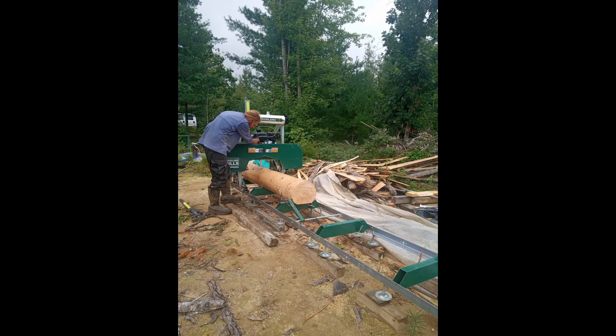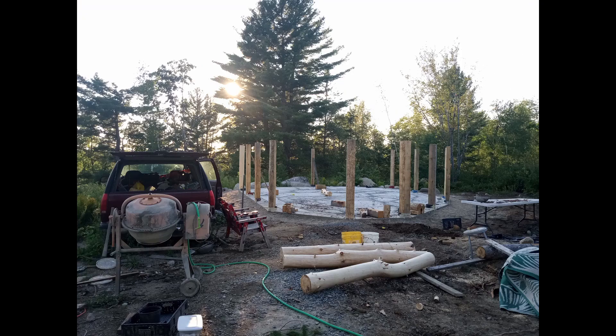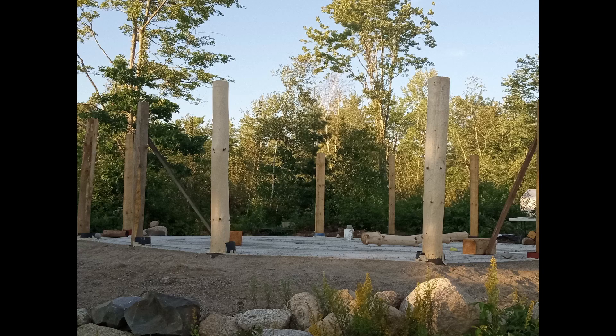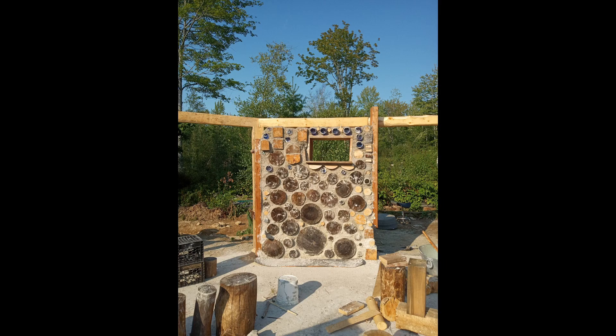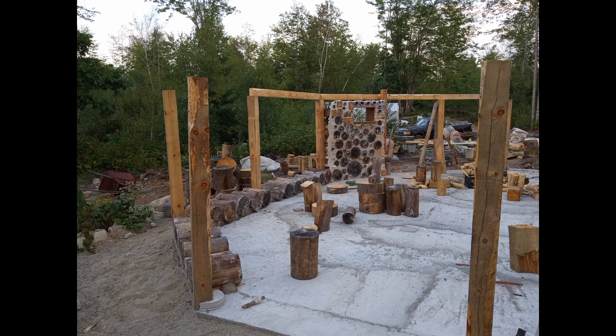Once the concrete was complete, it was time to move into posts and beams. We are sourcing all of the lumber from our property. The pieces we deemed worthy of posts and beams we brought to the sawmill. The rest we cut to our wall length, which is 18 inches. We treated the posts and started the build.